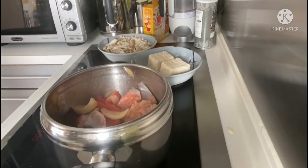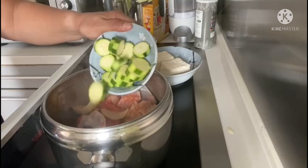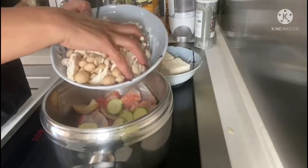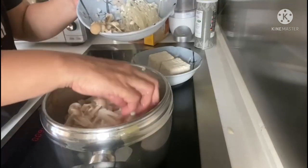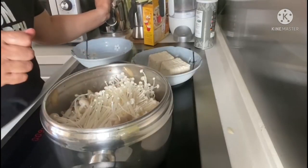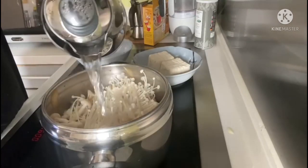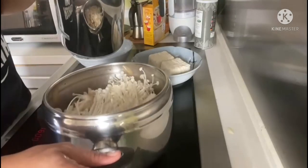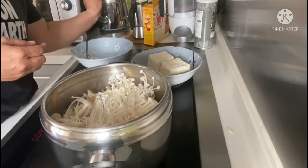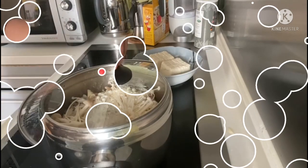Now we're going to add all the vegetables we have prepared — the zucchini and the mushrooms. Then we add the water, just enough to cover all the ingredients, and bring it to a boil for a few minutes until the salmon and the vegetables are all cooked.